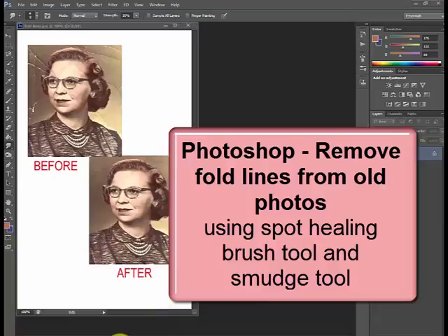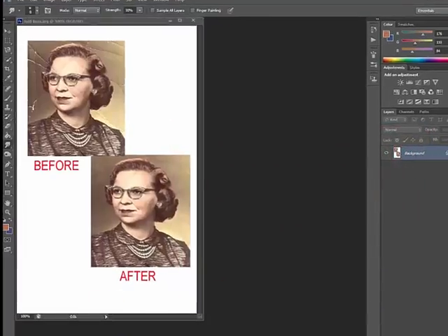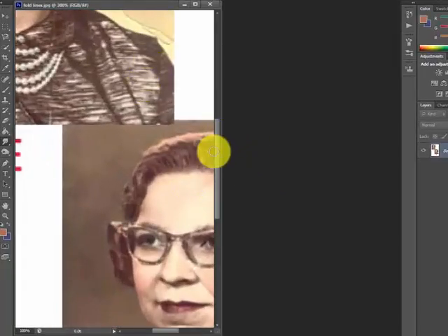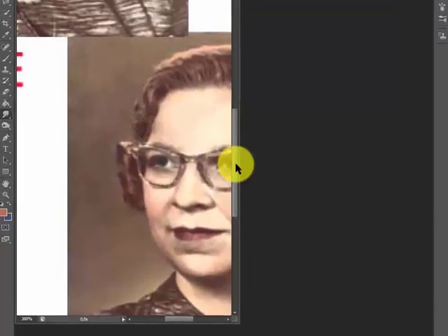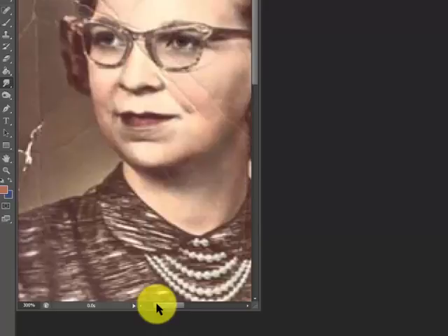I want to talk about removing fold lines from a photo. You can see the before and the after in this example. I'm going to zoom this up a bit — you can see the bottom one looks a lot better. Up at the top here you can see the fold lines. We get this from a lot of family photos that were not properly stored.